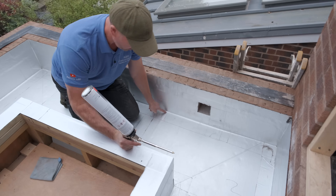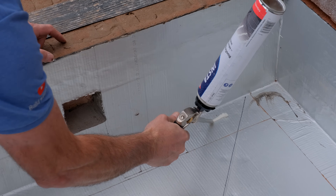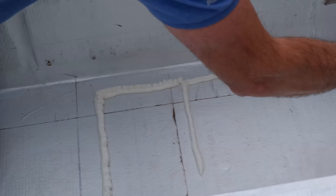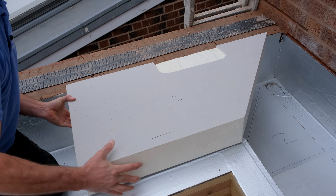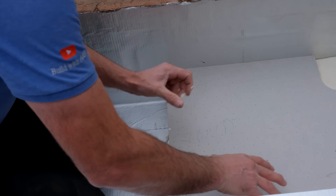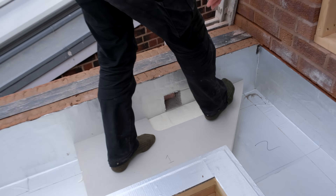First thing to do is hoover it down, then always give it a last wipe off. That's the outline of the first panel here. I'm going to step in 50mm and go all the way along like this. Once I've done that, I'll place my first panel, line it up with the pre-cut lines, push it down, and stand on it.